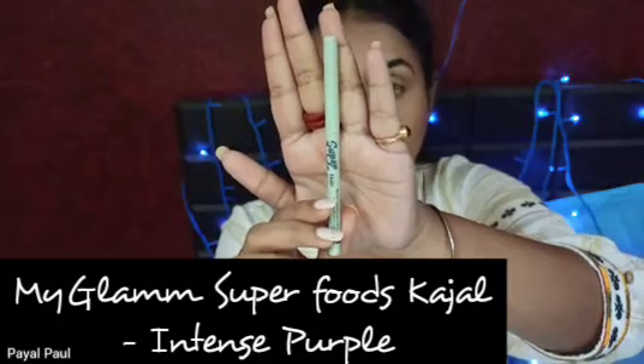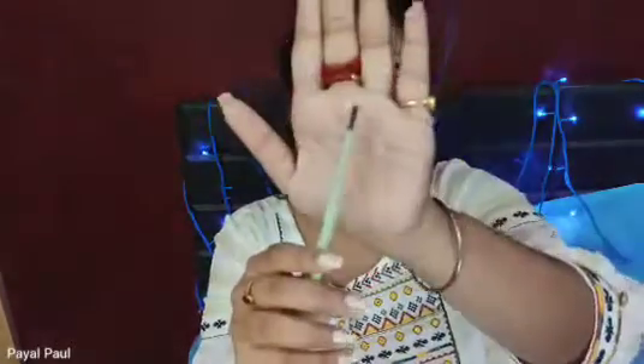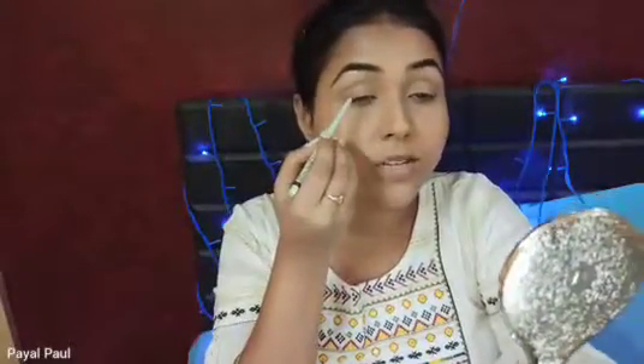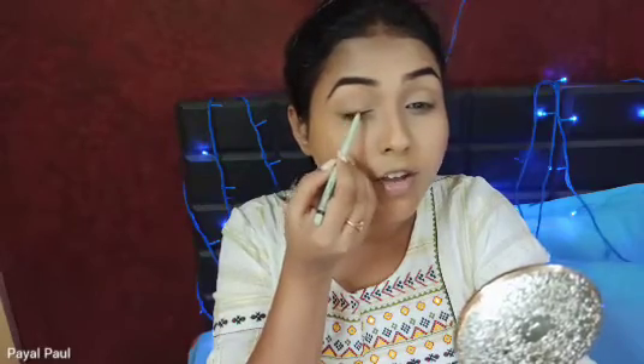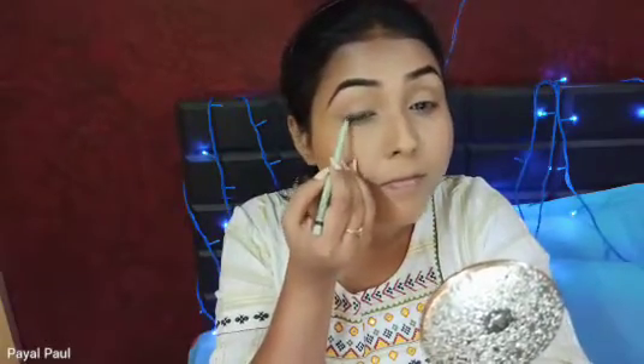Now moving on to eye makeup. Today I'm not going to use any eyeshadow — instead I'll use a kajal pencil. This is the MyGlamm Superfoods Kajal in shade Intense Purple. I wanted to go for something different; you can also use classic black, brown, blue, or green — so many colors are available. It comes in retractable form which is super convenient. I'll apply the kajal very close to my upper lash line, then take an angular brush to smudge it.